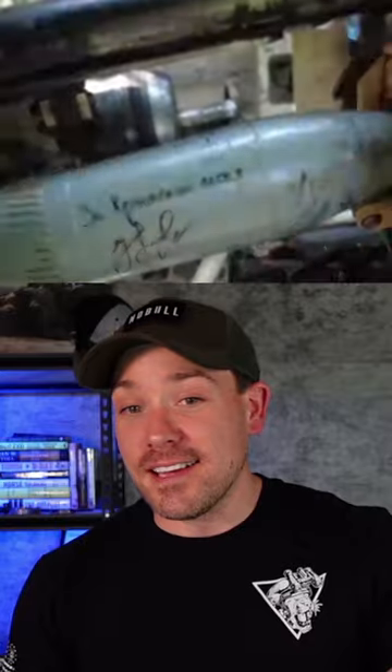All right, this is the 2S9 Nona. It's a unique Russian system — we don't have anything like this in the United States. I know somebody's going to look at that and want to say light tank, but just be wary that all of the tank aficionados out there are going to get angry and explain why this 100% absolutely is not a light tank.